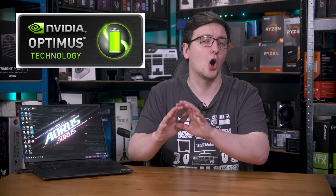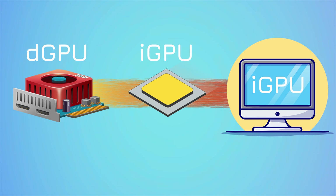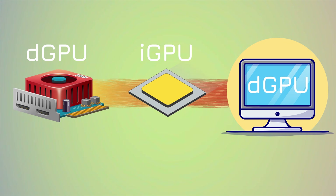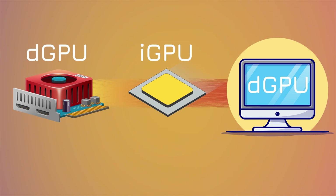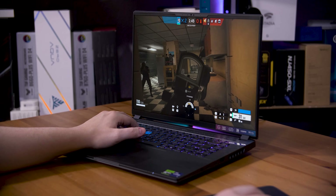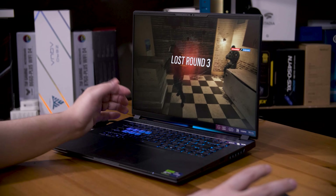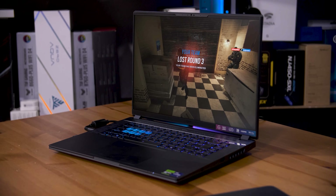The problem with having two graphics cards connected to one display is a bit of a tricky one to solve. Nvidia came up with Optimus over a decade ago to do just that. Basically, the dGPU's video signal was routed through the iGPU and then onto the display, and Optimus would control which GPU was doing the rendering. The problem with that design is that it's a massive bottleneck — it adds latency since frames need to pass through the iGPU before being displayed, and can sometimes even limit outright performance.